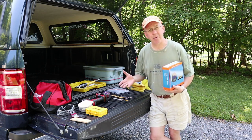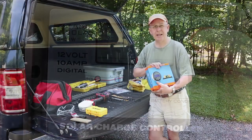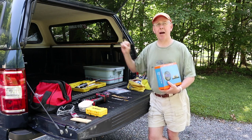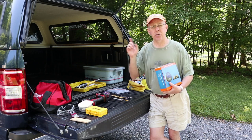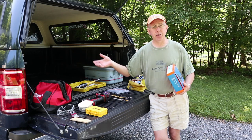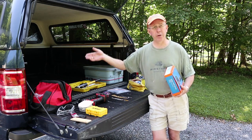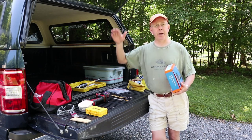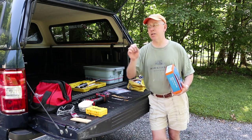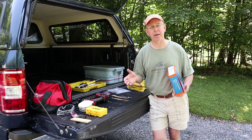You may ask why you need a battery monitor when your charge controller already tells you how many amps are going into the battery. Well, a battery monitor tells you not only what's going in but also what's going out, doing all those calculations to maximize your boondocking experience. It'll tell you your amperage usage, show fluctuations when you turn on a fan or refrigerator, and even tell you how much time you have left before your battery runs out — no more waking up to a dead battery.